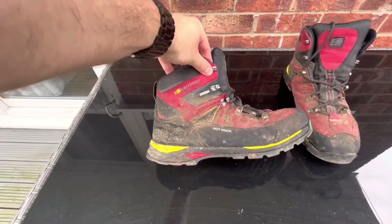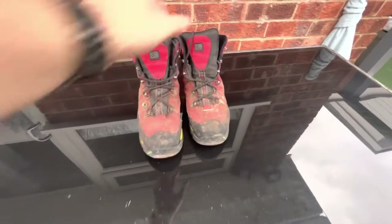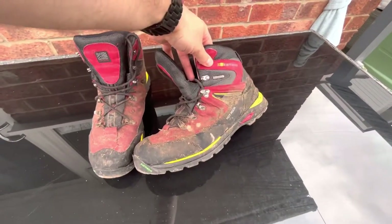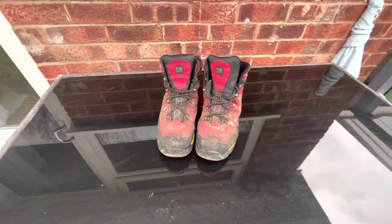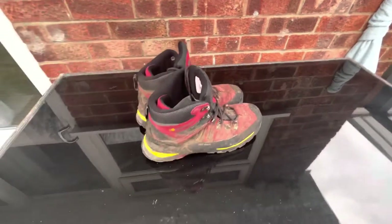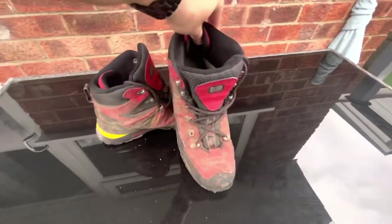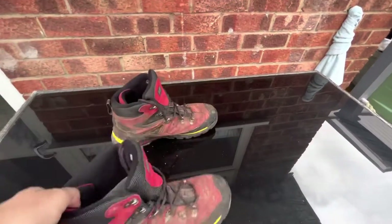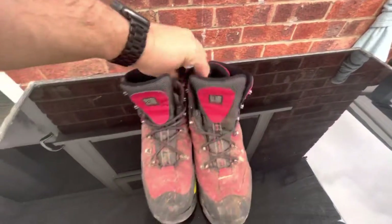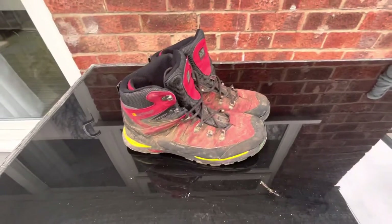I didn't find them really waterproof. They were to a certain degree early on - if you walked through dew or light rain or wet grass it was fine - but as soon as you hit any real boggy stuff they started to fail.